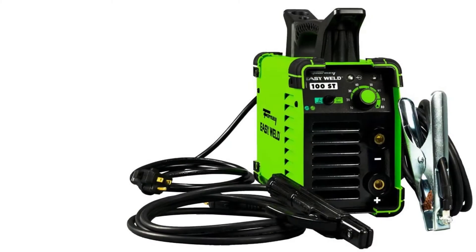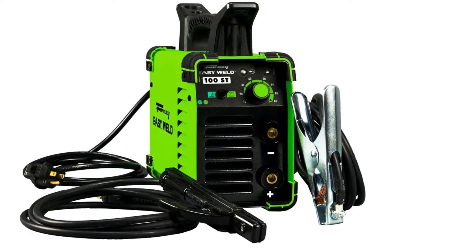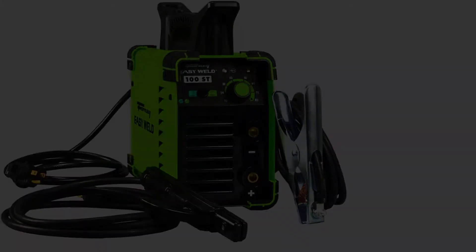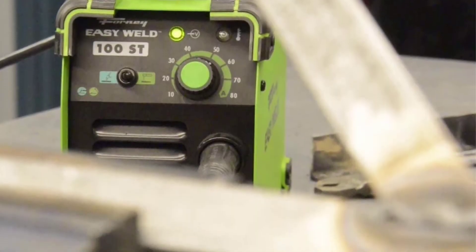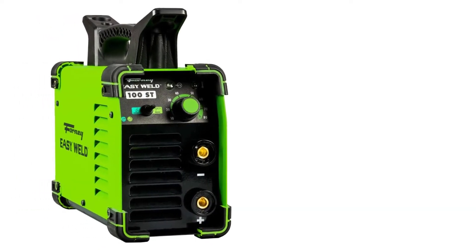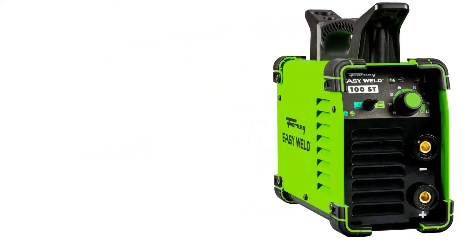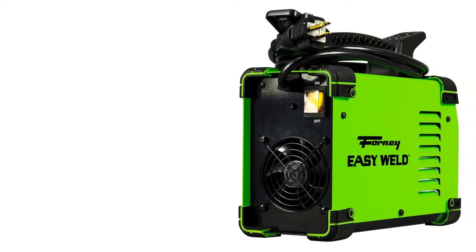As a welder, you want a welding machine that you can use indoors and for outdoor projects. The Forney Easy Weld is a lightweight machine that only weighs 7.5 pounds. It's portable and can easily fit in small spaces. If a client calls you for an emergency task, you can squeeze it in your trunk and take it with you. It also features a built-in handle that makes it easy to carry around.